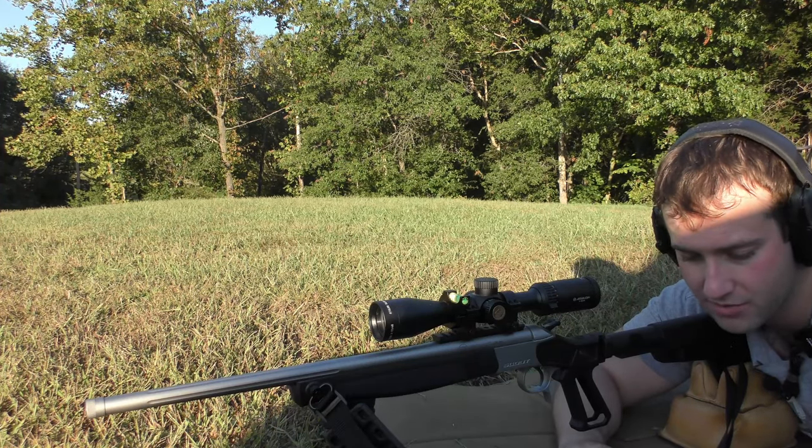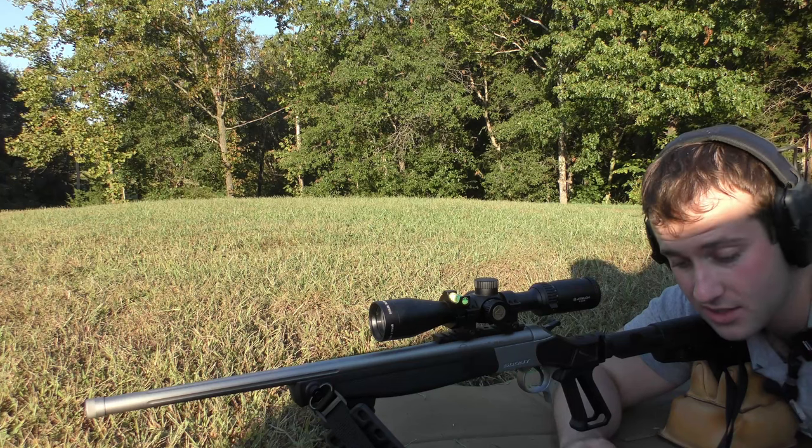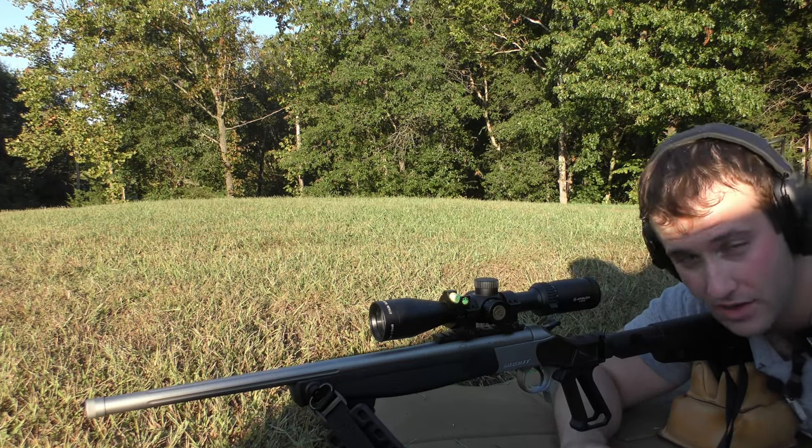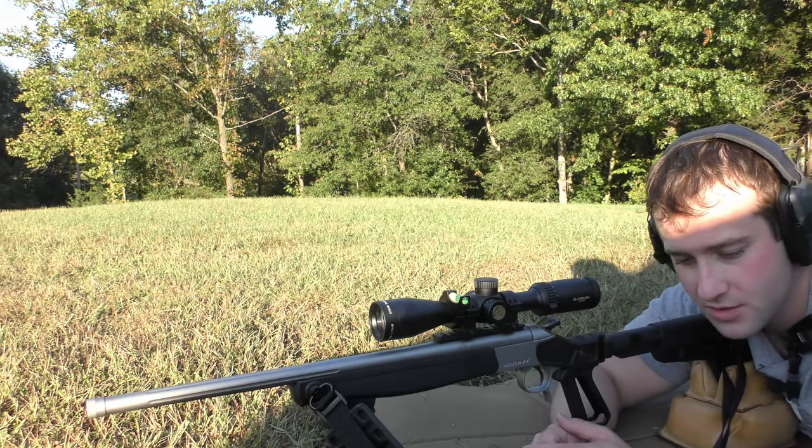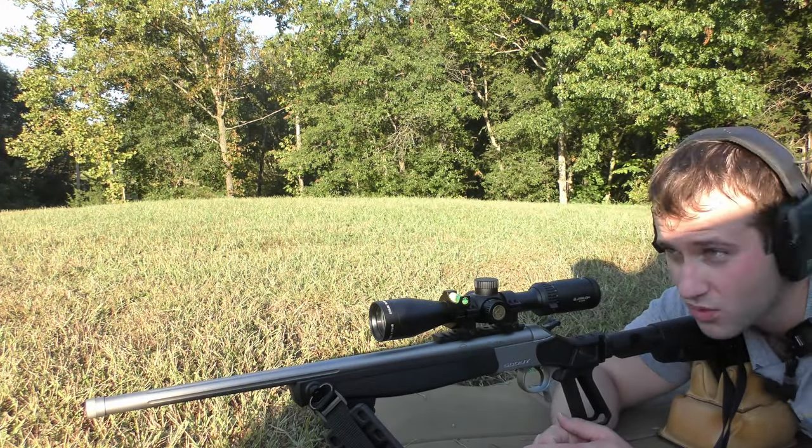We're going to be using a variety of different powders including Vihtavuori, Hodgdon, and Ramshot — including the new Ramshot Grand powder on one of these loads. We're going to see what kind of accuracy we can get with three-round groups at roughly 90 yards.